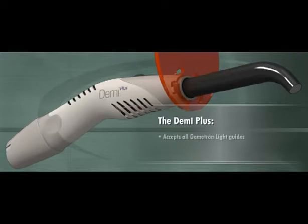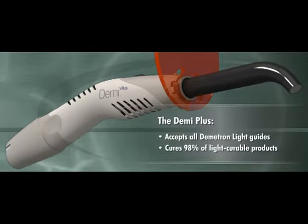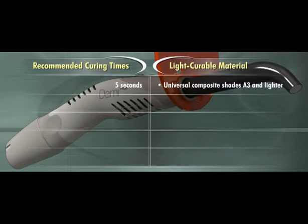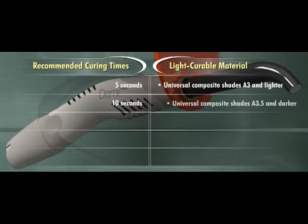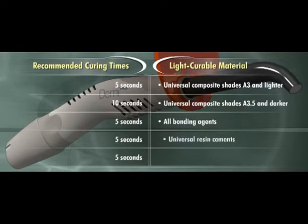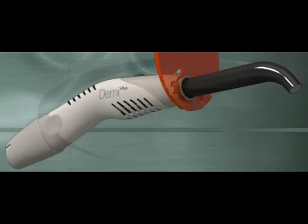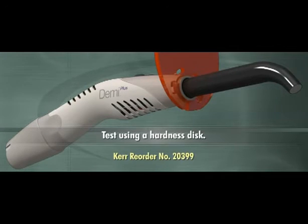Demi Plus accepts all Demetron light guides and cures 98% of light curable products currently on the market. Recommended curing times include five seconds for universal composite shades A3 and lighter, ten seconds for universal composite shades A3.5 and darker, and five seconds for all bonding agents, universal resin cements, and self-etch self-adhesive cements. To ensure a complete cure, it is recommended that curing capability be tested using a hardness disk.